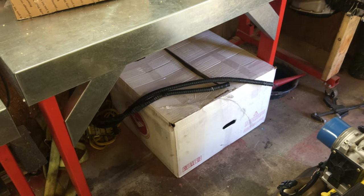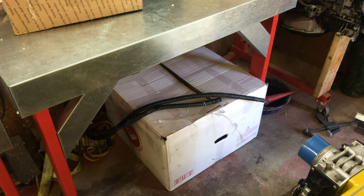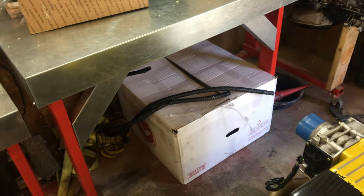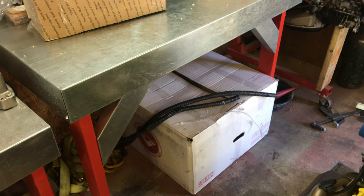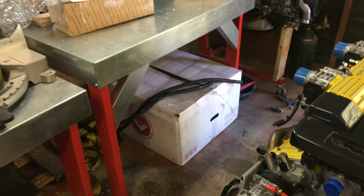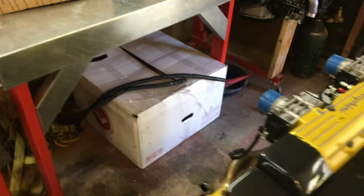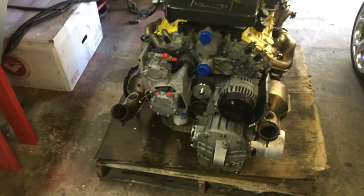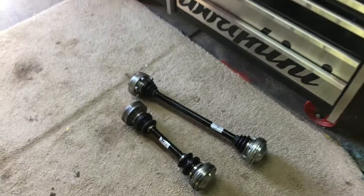In that box is a complete wiring harness for the entire car. I'm building a Diablo, so it's a Murcielago wiring harness — most of that stuff is applicable, some will have to be changed and modified. I won't modify the harness itself; I'll adapt to it and keep it all original.